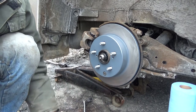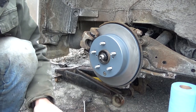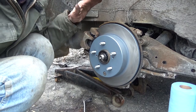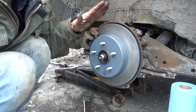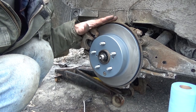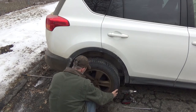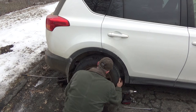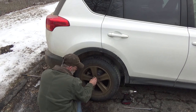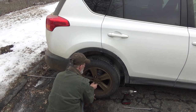Put your wheel back on and pump the brake pedal back up. Take it for a test drive to make sure everything is functioning properly. That's how you do your rear brakes on a 2015 Toyota RAV4 — this procedure is good for any 2006 to 2018 model. Get the lug nuts started by finger before spinning them in with the impact.